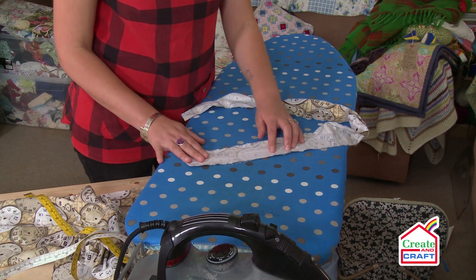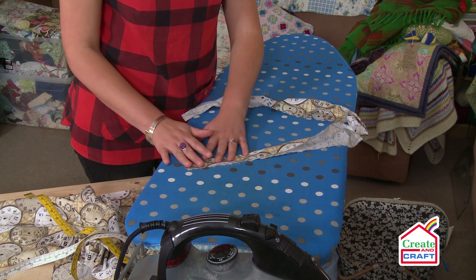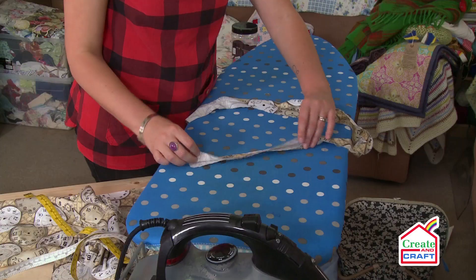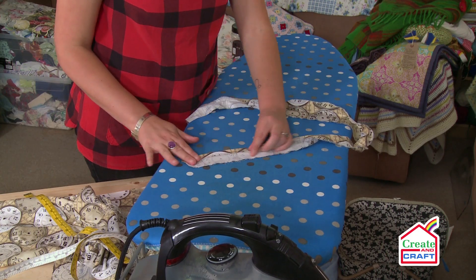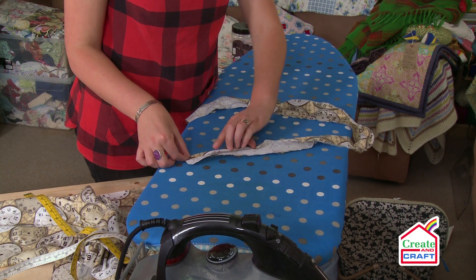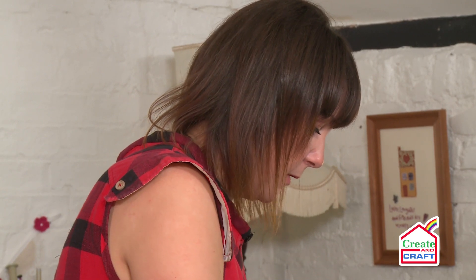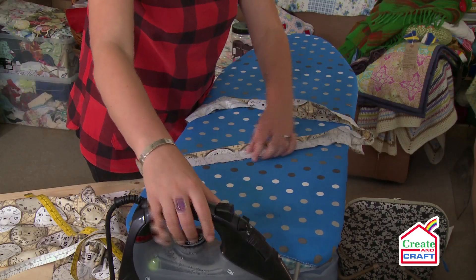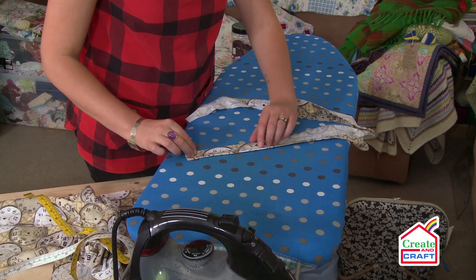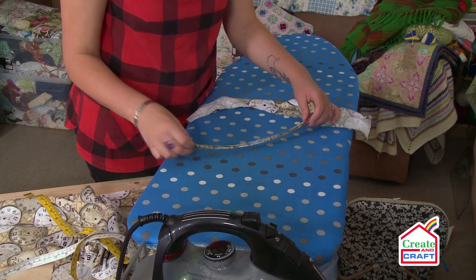This is straight binding — not a bias binding — and all you need to do is put the wrong sides together meeting the edges and iron, going all the way down. Once you've done that, you just need to bring the edges into the centre part here. You've already made the crease line with the iron which is directly halfway, and you're bringing the edges to that crease line. You can get equipment to do this for you but I prefer to do it by hand. Then you just repeat on the other side and then one last press going back to the half mark — there you have your straight binding.